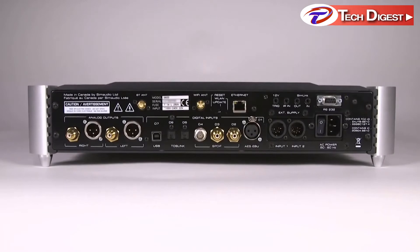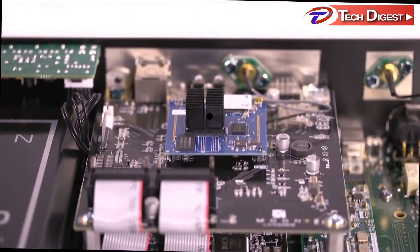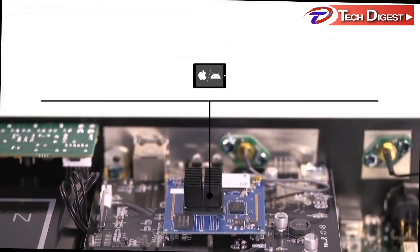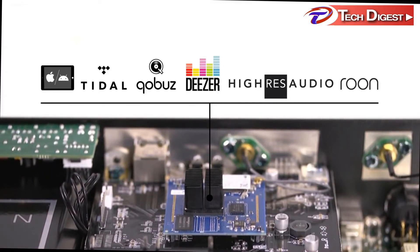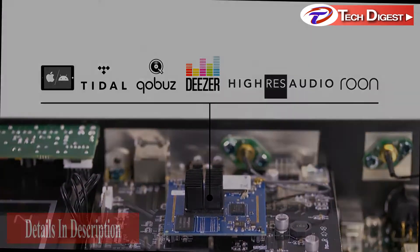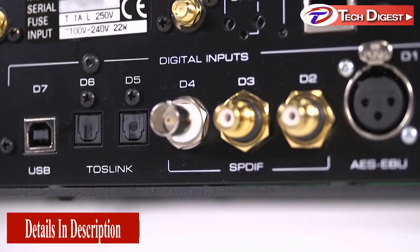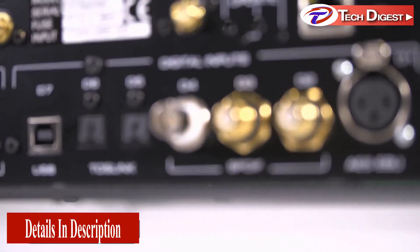The 680D has several digital inputs and is equipped with Moon's MiND 2 network player. You can stream music directly from your own NAS or computer, or from different streaming services. USB, AES/EBU, S/PDIF optical, Ethernet, Wi-Fi, and aptX audio for Bluetooth are all available for added convenience.